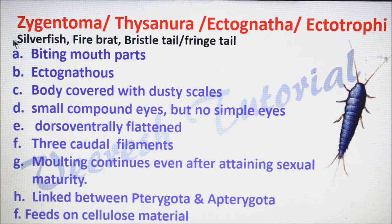Zygentoma are commonly called as silverfish, firebrat, bristletail, or fringetail. They have biting type of mouthparts. They are ectognathous, that means mouthparts projecting outwards from the head cavity — in simple words, they have exposed mouthparts. Body is covered with dusty scales. Usually they have small compound eyes but not simple eyes, and the body is dorso-ventrally flattened.